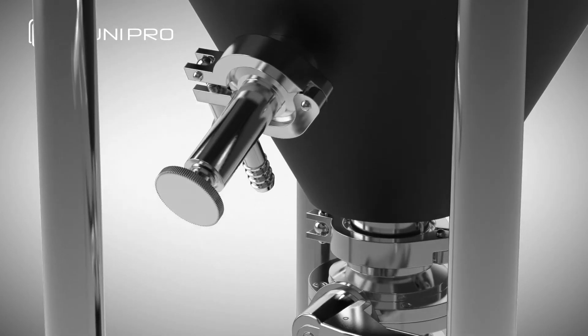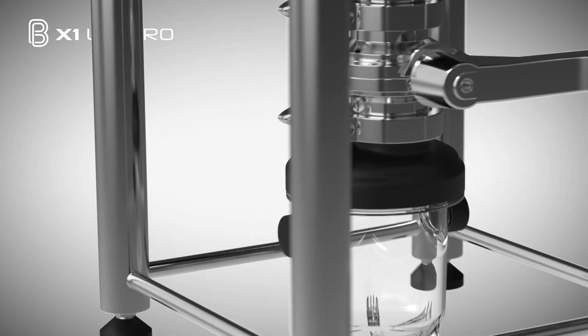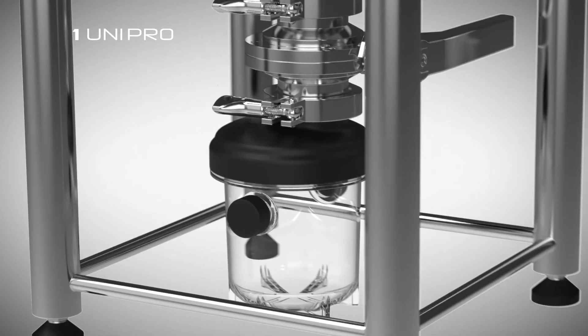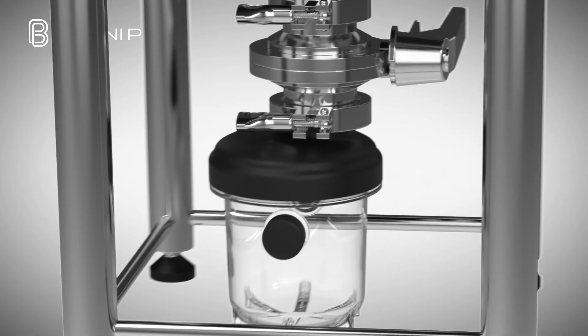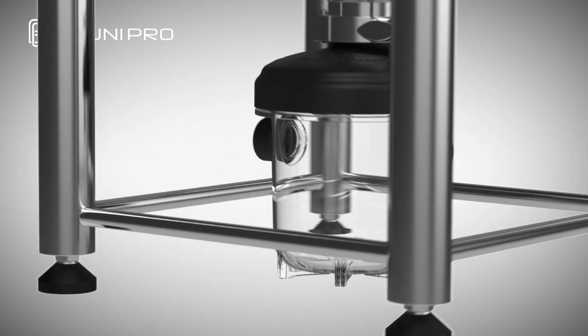An oversized 2 inch TC dump valve drops out trub and dry hop additions with ease and integrates perfectly with the pressurizable flex chamber below it. The flex chamber offers a window into the status of fermentation and can be used for removing trub, harvesting yeast, and many other tasks.